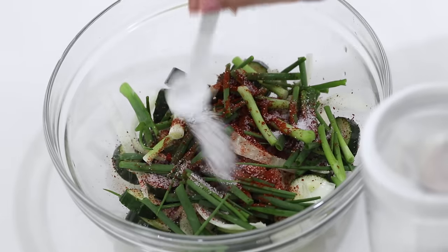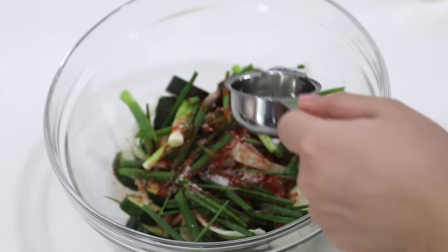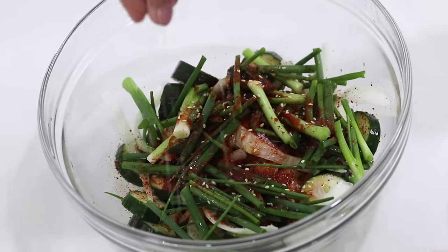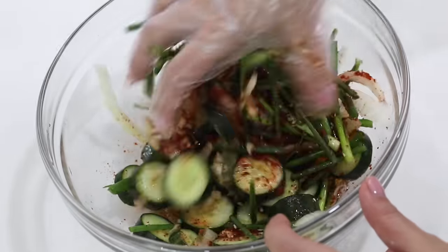In goes the sugar. Then I'm gonna add in some rice wine vinegar, some sesame oil, and some sesame seeds. I have gloves somewhere — found my gloves! Now I'm gonna give that a good mix.